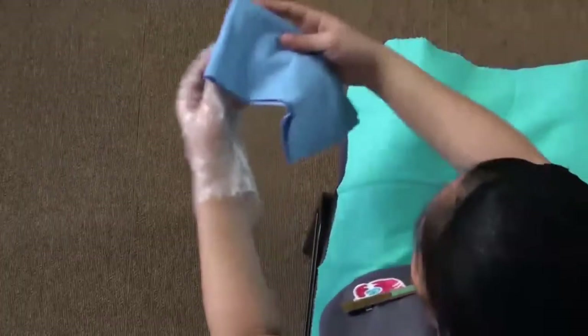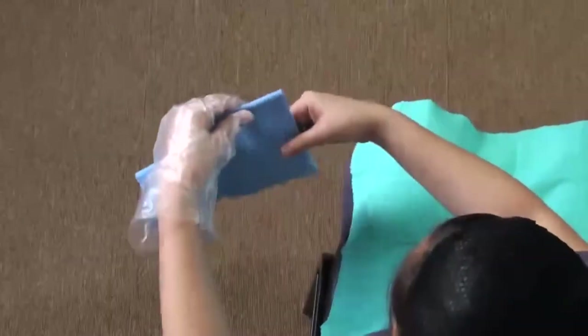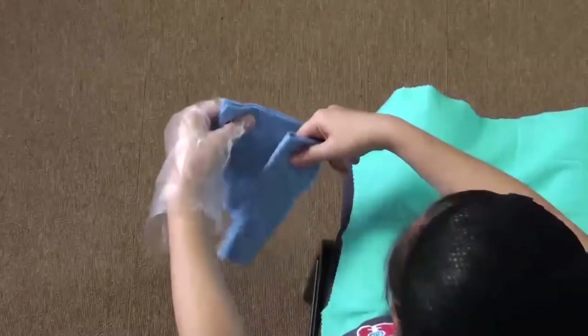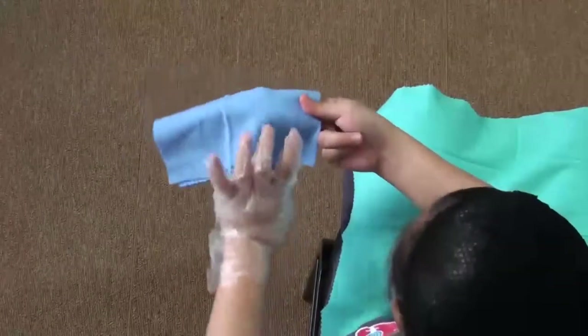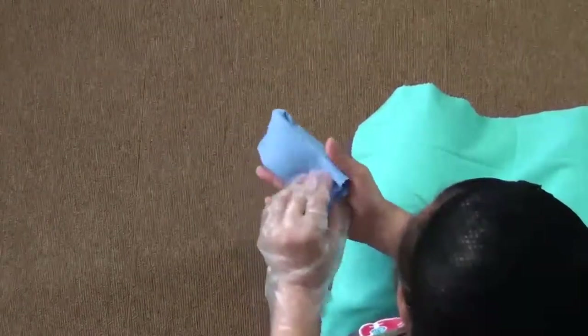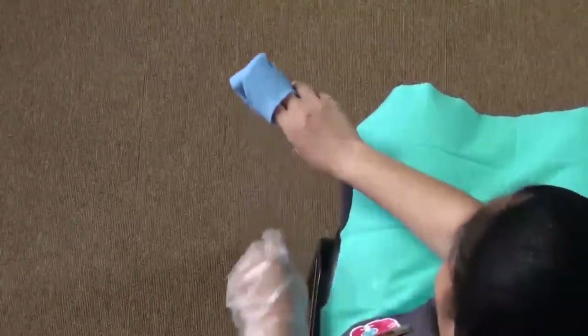Make a mitten on your fingers by wrapping the corner of the cloth around your index and middle fingers of your dominant hand. Twist the remainder of the cloth to tighten the portion around your fingers and hold that part in the palm of your hand.